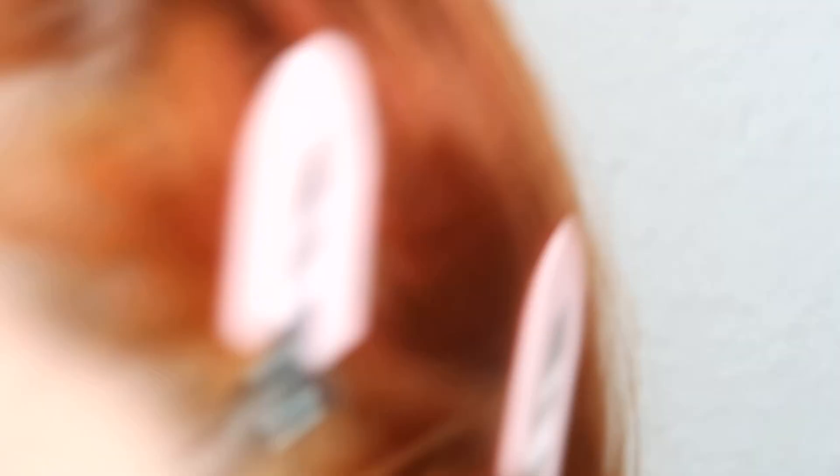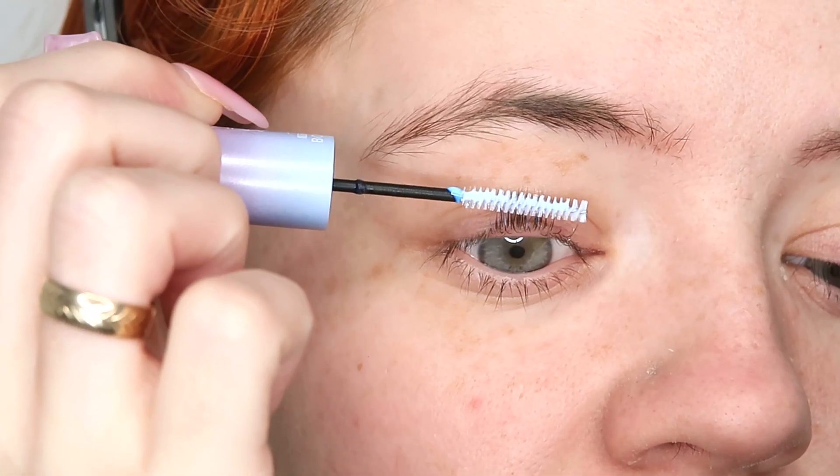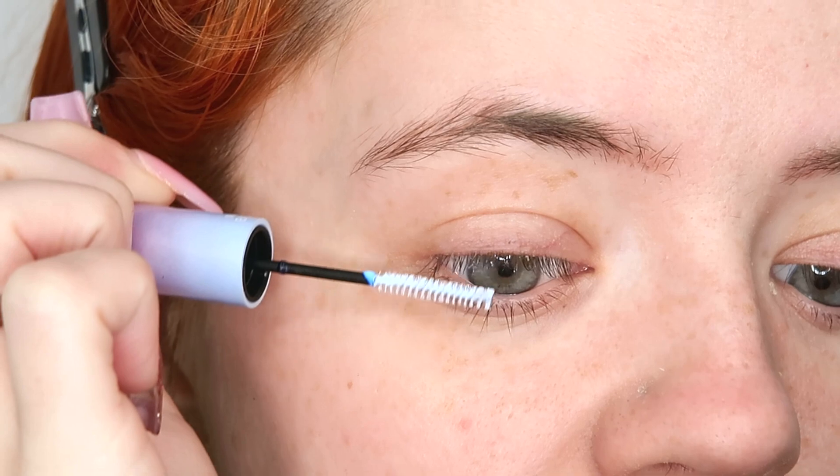If you want to see me apply some funky lashes and hear how I feel about these, please keep watching! I've brought you in close — you can see my brows need serious work but ignore that. I've got my trusted tweezers for applying these. Step one is the bond — you apply two coats onto your natural lashes to help the extensions stick. The brush looks just like a normal mascara brush. I'm going to take my mirror and apply the bond.